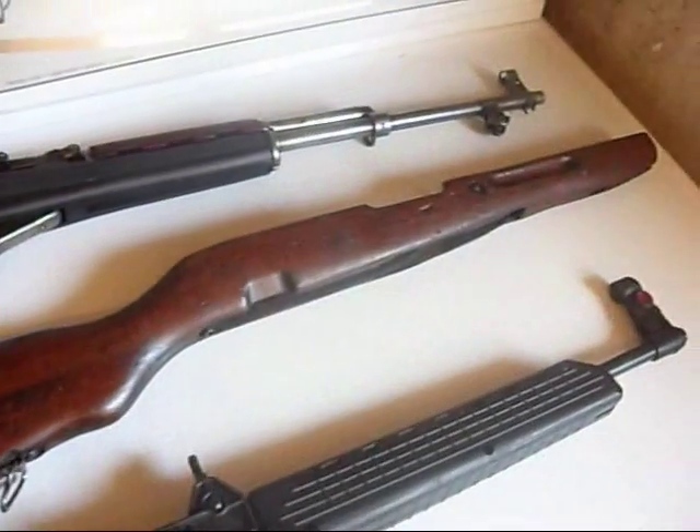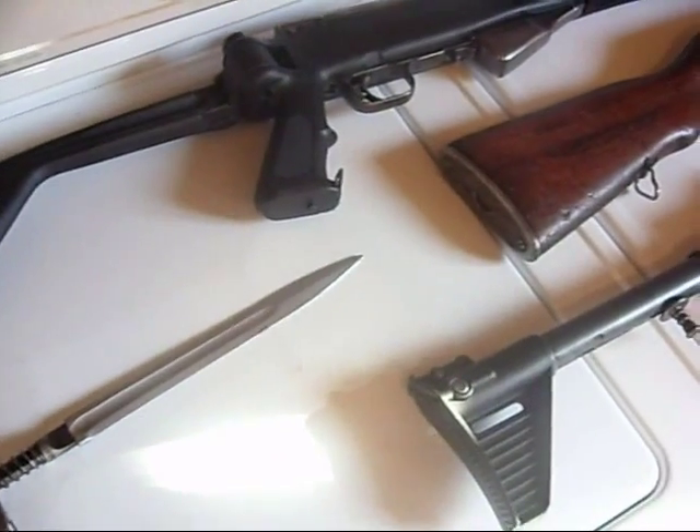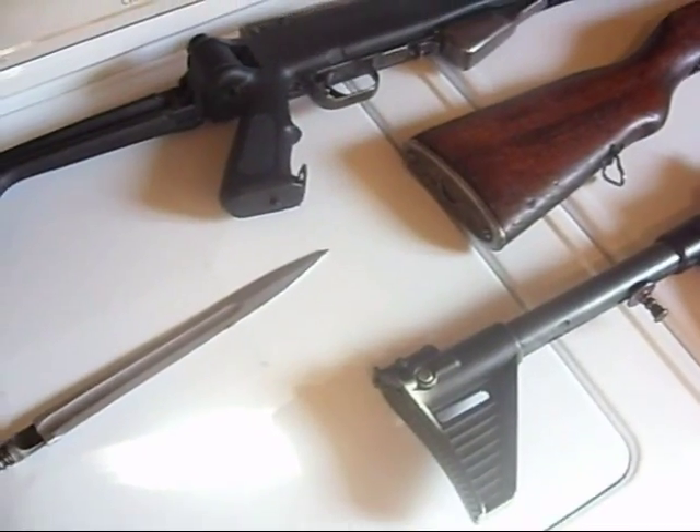Here are two new toys I picked up the other day. I haven't bought any new guns in a long time — well, a couple months, probably.